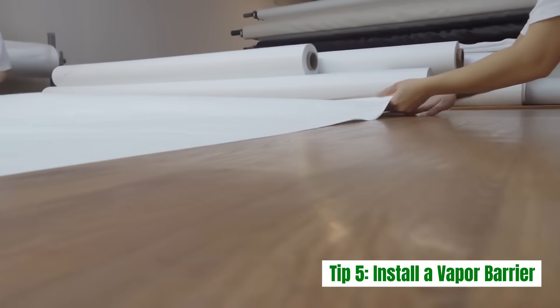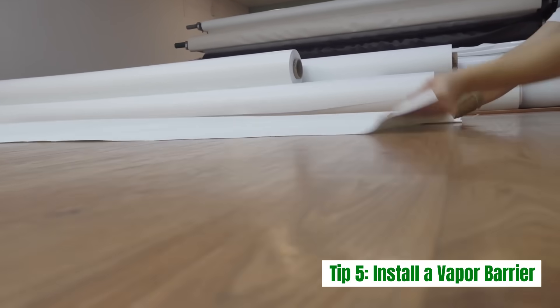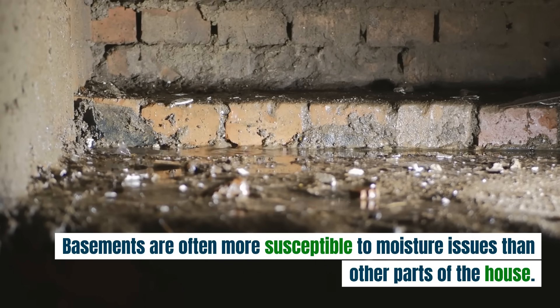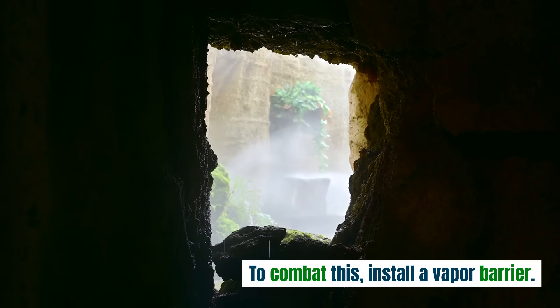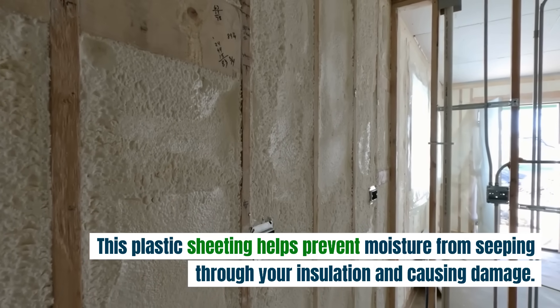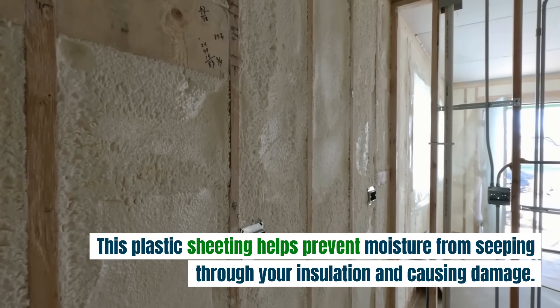Tip 5: Install a vapor barrier. Basements are often more susceptible to moisture issues than other parts of the house. To combat this, install a vapor barrier. This plastic sheeting helps prevent moisture from seeping through your insulation and causing damage.